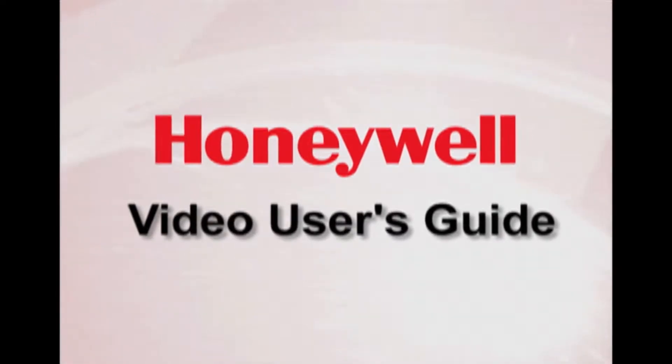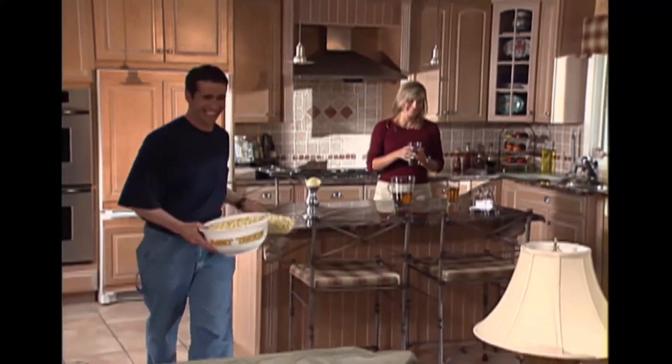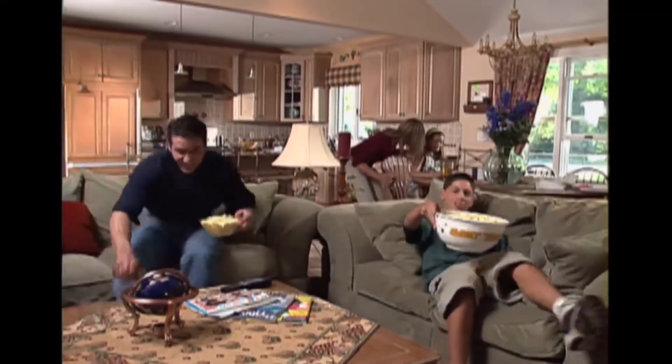Congratulations on your selection of a Honeywell Security System. Now that you've made the important decision to protect your home and family, we're going to take just a few minutes to show you how easy it is to operate the basic features of your security system.